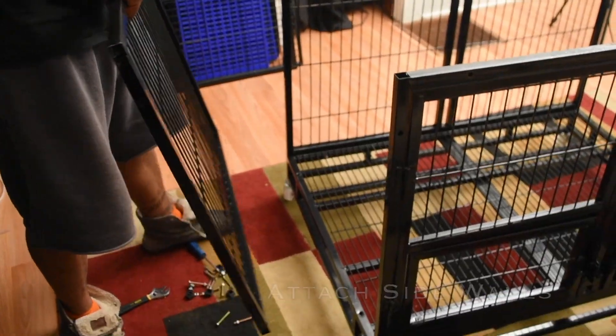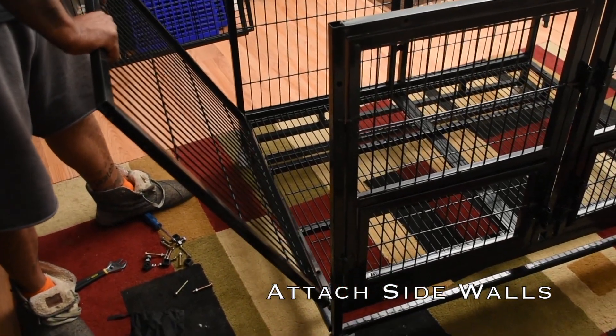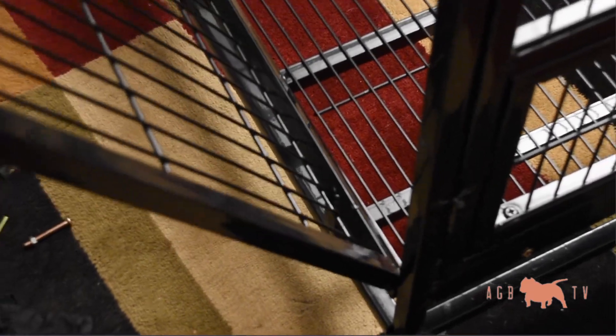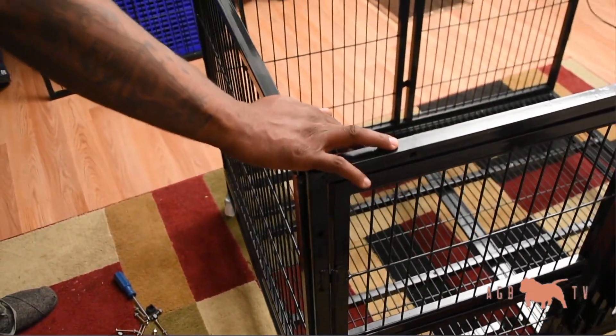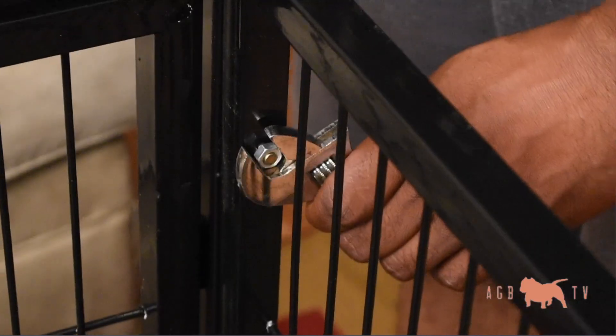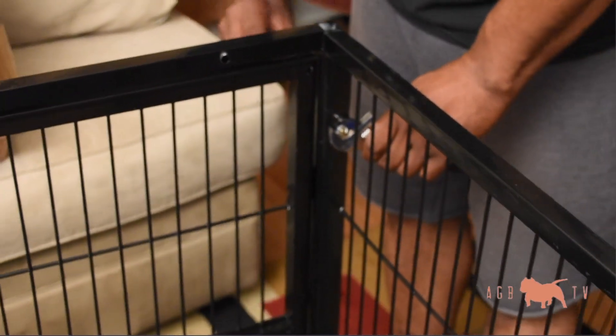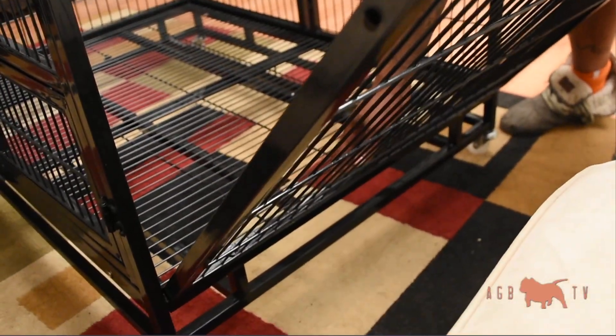Now I'm putting on the sidewalls. As you can see, there are little holes in the bottom of the crate that allow you to slide the rivets of the sidewalls right into it. It is sturdy and allows you to use fewer screws — again, one of the reasons I like this dog cage. It slides right in nice and easy.